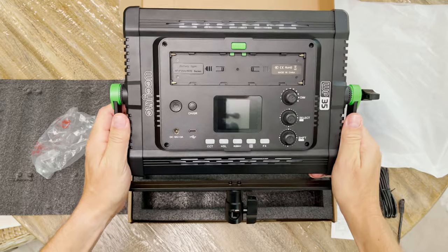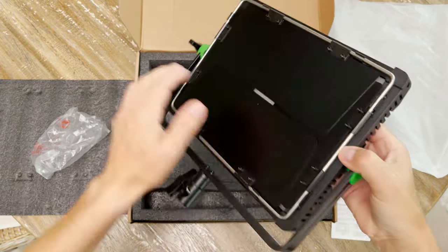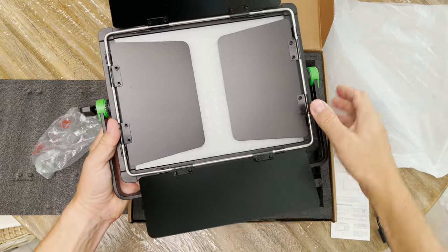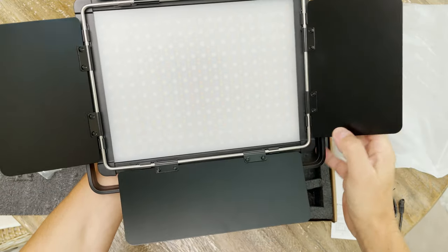The finishes are absolutely premium and the build quality is really good. Since this is a new product, naturally the Bondors are pretty tight. Let's take a look at features and functions and what makes this light so special.